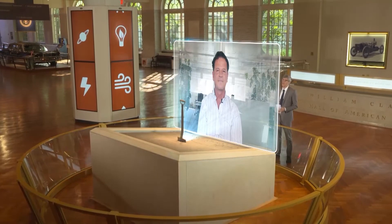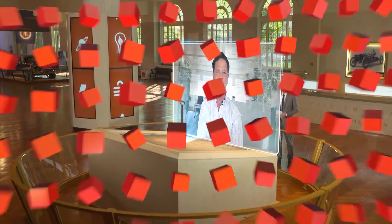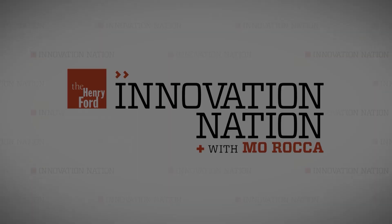Alex, it's been a pleasure having you on our show. Thank you so much, Mo, for having me.